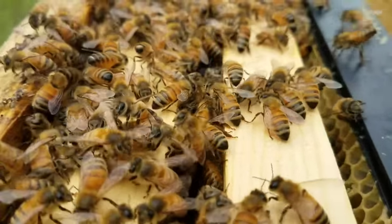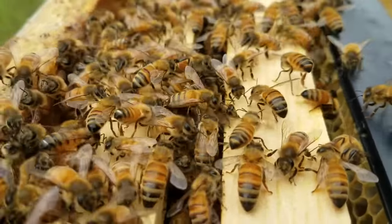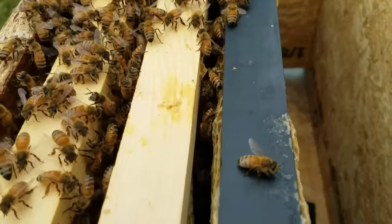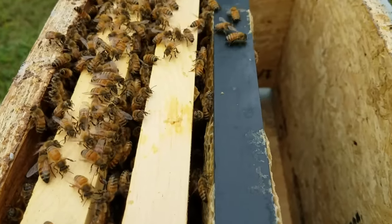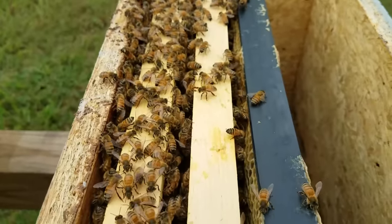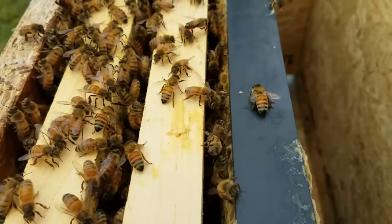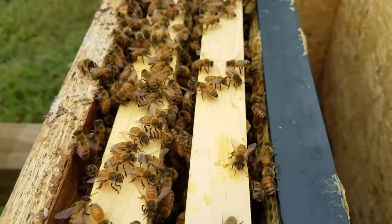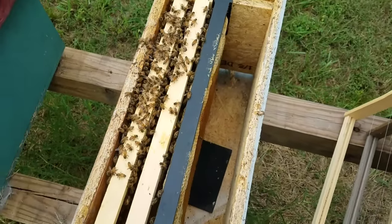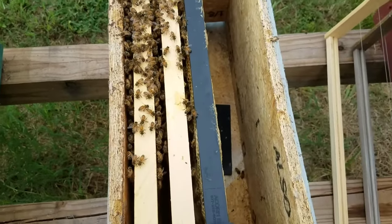These bees right now are signaling — they're fanning. They're content; their demeanor is completely different than it was before I put her in there. When you have a hive that's queenless with no queen and no queen cell, they're real flighty and disoriented, like they have no purpose — just kind of hanging around. Once they get a queen, you can open a box up and pretty well tell pretty quick just by the way they're acting if they have a queen or not, just from studying.